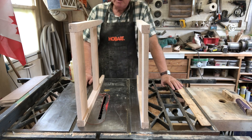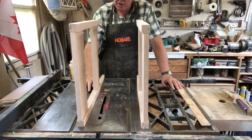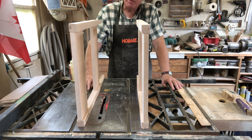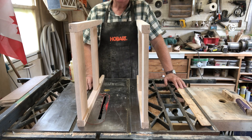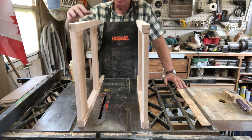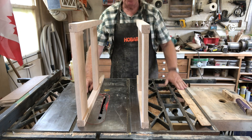So to assemble this table, I'm going to start by assembling the two leg structures. Then we'll put in the back pieces. And then we'll work on the shelf and top. In between, while these leg structures are being set up, we'll glue a drawer together.